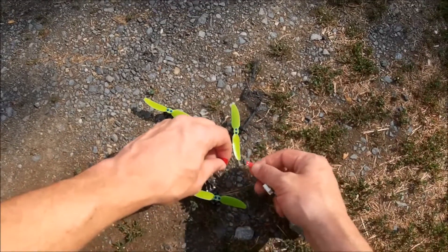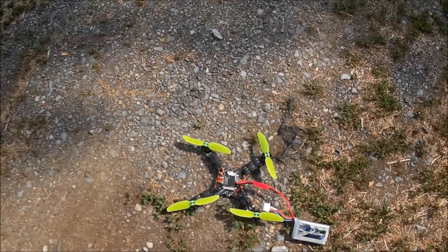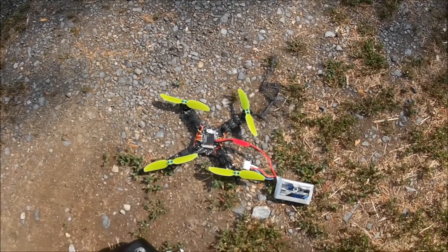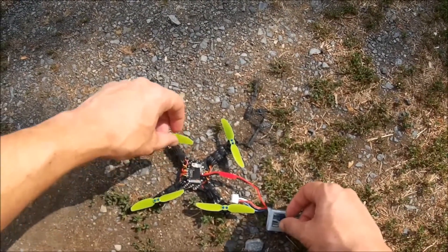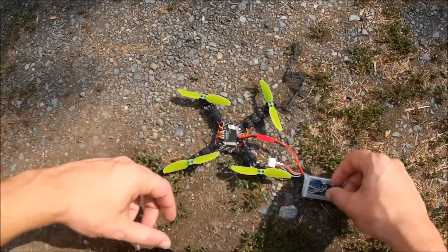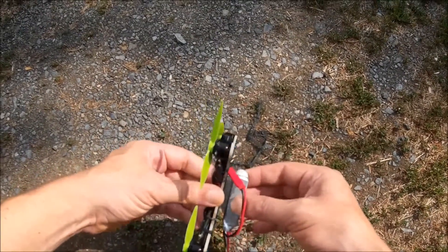Batteries are moderately warm, but it's extremely hot out here too. As I went into that crash, I was saying I gained about 10 grams on this build over the previous one. But it's not overly noticeable, and the gain in thrust is more than worth the slight increase in weight.